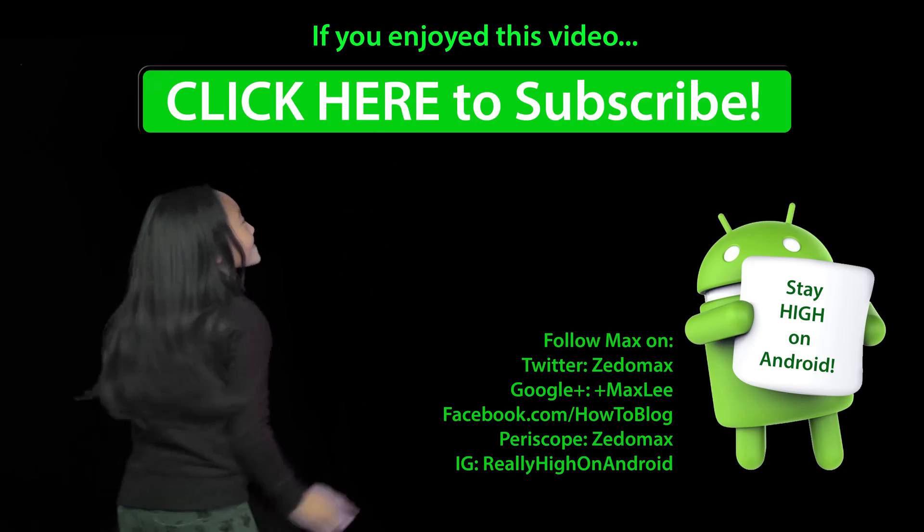Thanks guys for watching — that was a quick overview of the CM14. Definitely grab it if you have a Galaxy S5; it runs pretty good and battery life is pretty good. I have zero problems with it. I'll have more videos for other phones, so watch out for that. Have a great day, stay safe, don't drink and drive — and as always, stay on Android.